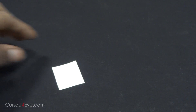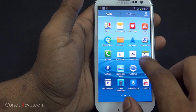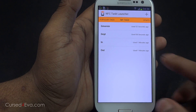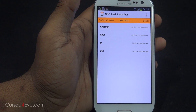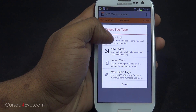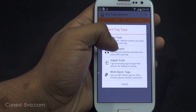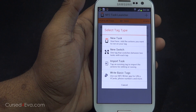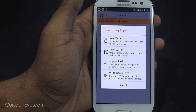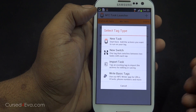So how do we program these NFC tags? There are quite a few applications on the Play Store that let you do this. The best one I've found is NFC Task Launcher. Tapping the plus gives you an option to create either a new task or a new switch, or you can write basic tags or import a task. A switch is when you tap the NFC tag once and it does a certain action, then tap it again and it does a different action. A task just does that one action.